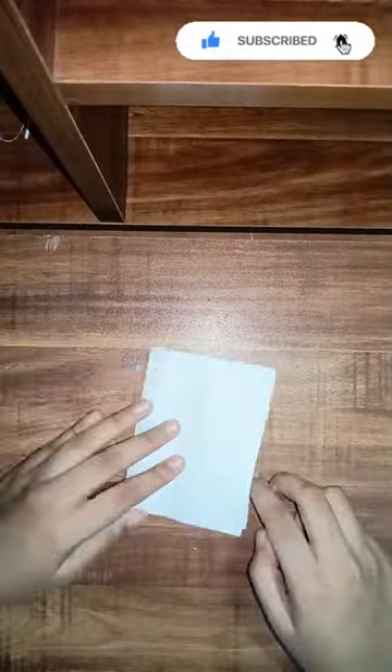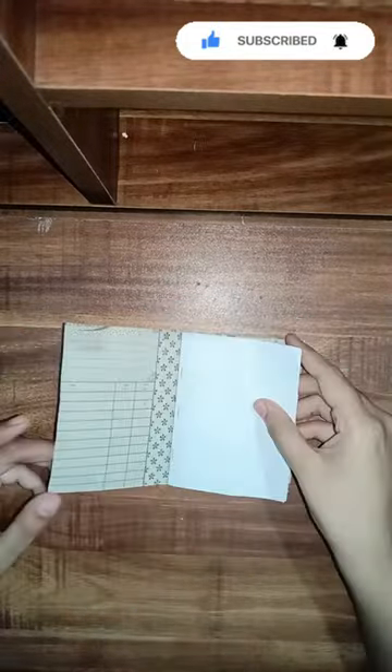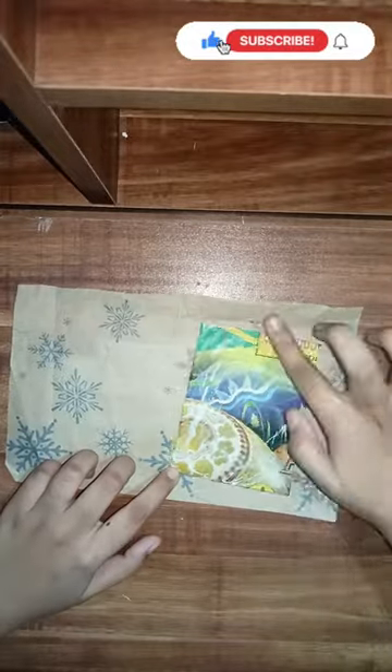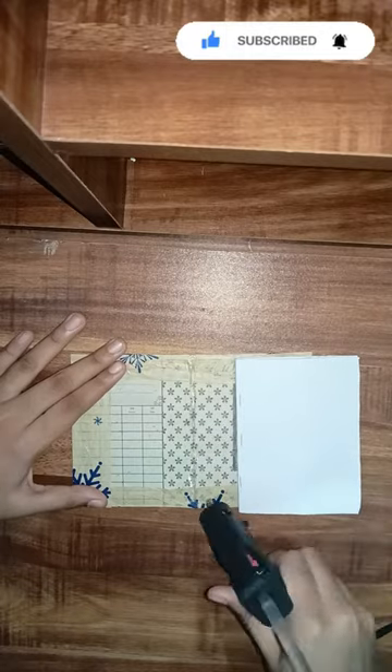You can cut a cardboard piece and cut the shape of the paper. You can use a chart paper or a regular paper. Now I have to add the ebook to the cardboard piece.